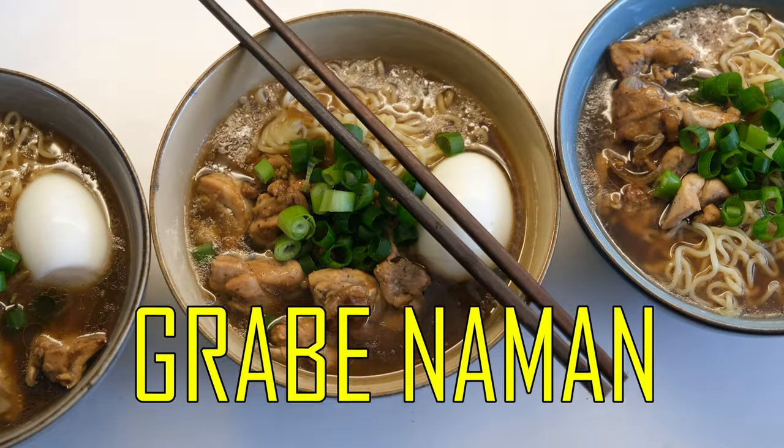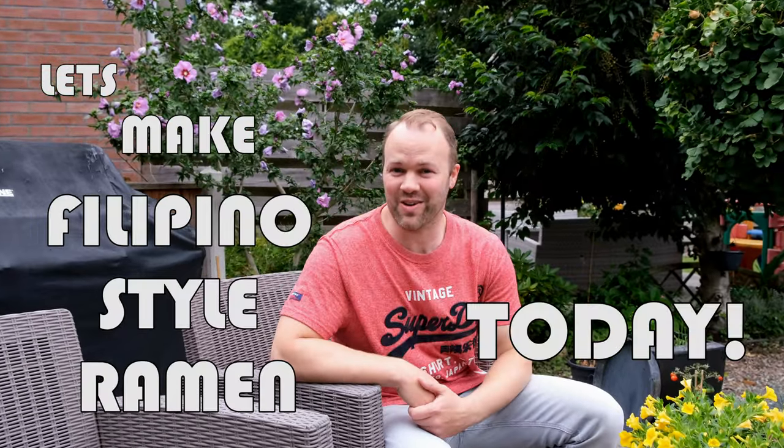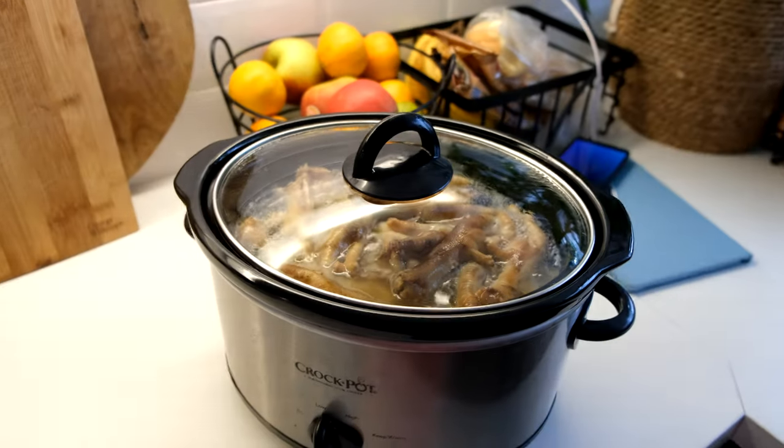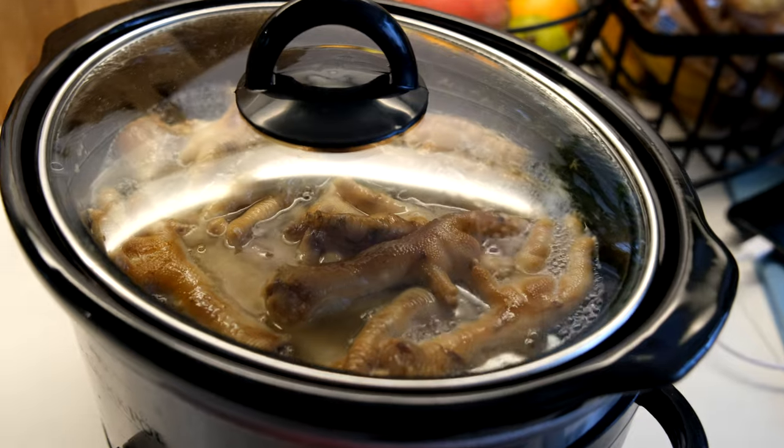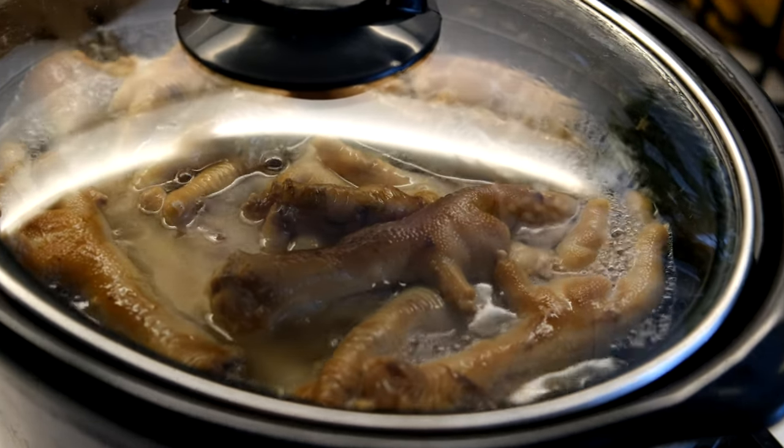Krabi naman! Yes, today let's make Filipino style ramen. In this video I will show you how to make Filipino ramen. You can also make this simple ramen recipe in the Philippines.